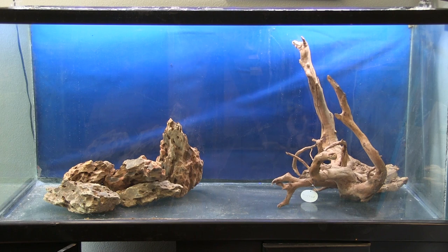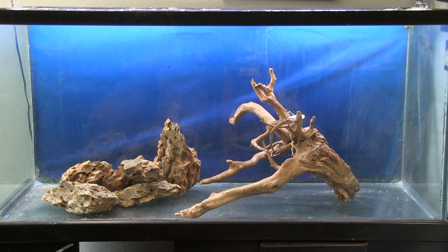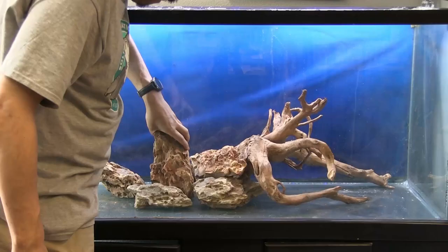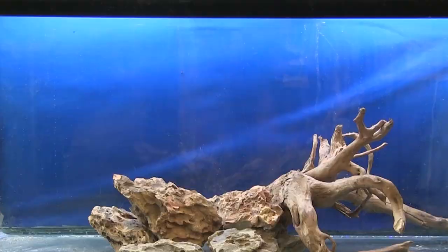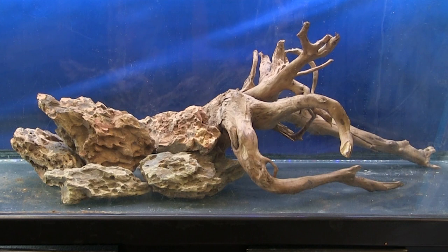So many options. Let's see how we're going to do this. Nope. Nope. Ah, here we go. A little more adjustment. We'll go with this. We'll readjust it later.